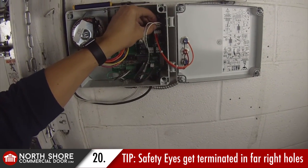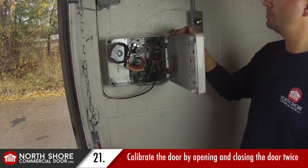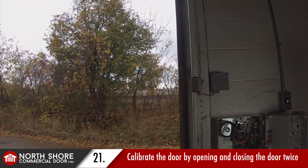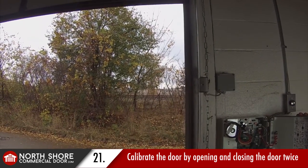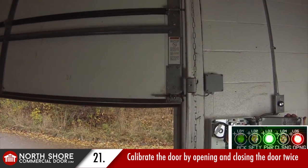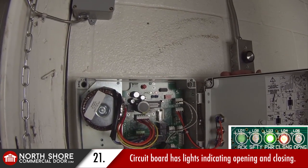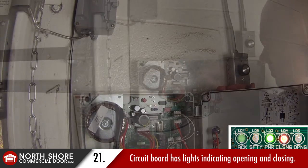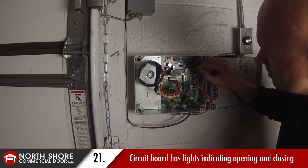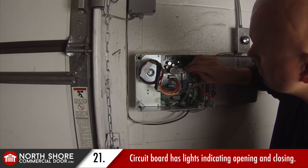Now that we've got the photo eyes wired up and power to the operator motor harness cable, we've powered up the operator and are running the door with the opener. The calibration process is a matter of running the door open and close two times. When we press the open button the red open light comes on — labeled OPNG for opening on the green circuit board. When closing, there's a red closing light abbreviated CLSNG on the circuit board, so you can tell which direction the door is running by looking at those illuminated LED lights.